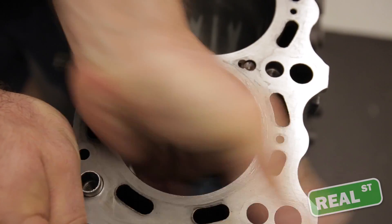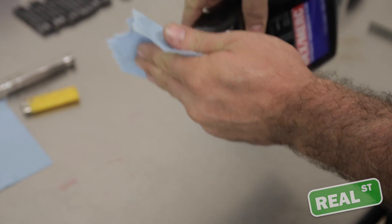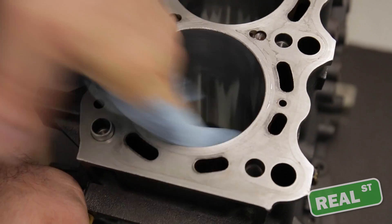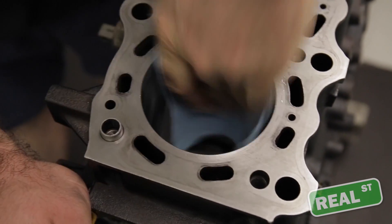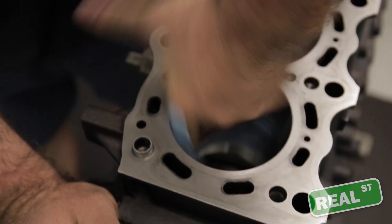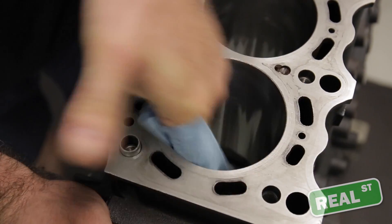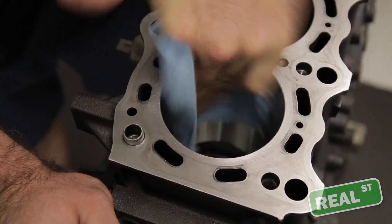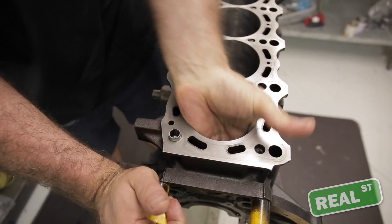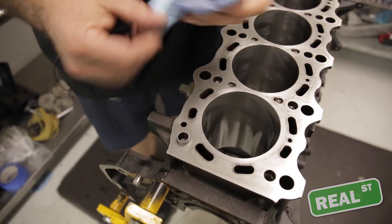This process doesn't go quickly. You may have to go over it three or four times or more to really get the debris from the machine shop out of it. Just use transmission fluid on a rag and keep wiping it out until the towel's not turning black — then you know you've got it all. Keep scrubbing until the bore is clean enough, and that'll keep the new ring set from being contaminated after you're done assembling your engine.